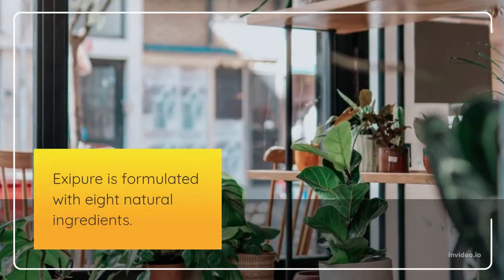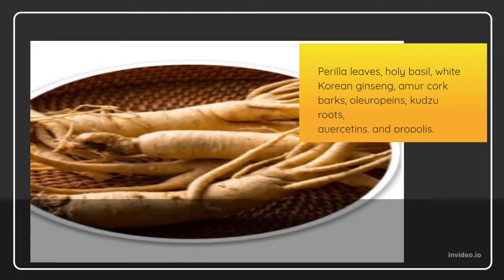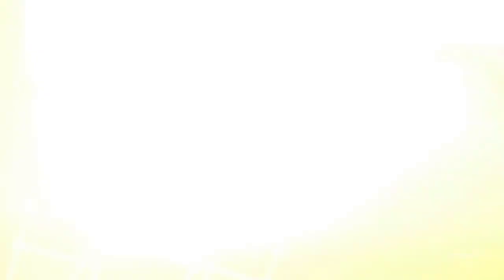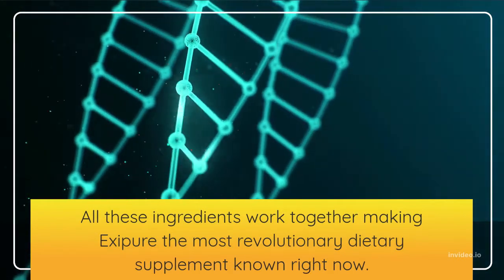Exipure is formulated with 8 natural ingredients: perilla leaves, holy basil, white Korean ginseng, amour cork barks, ole europeans, kutzi roots, kersетins, and propolis. All these ingredients work together, making Exipure the most revolutionary dietary supplement known right now.